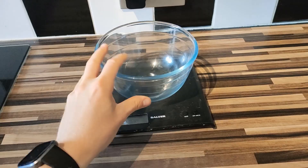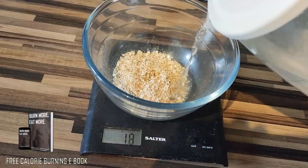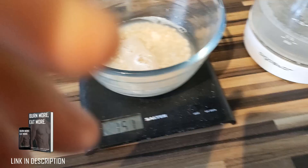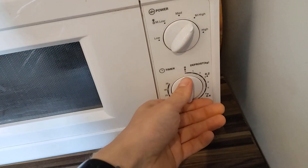First things first, grab yourself a large bowl — seriously, a big one — then add 40 grams of rolled oats along with 200 grams of water and some sweetener. Put that into the microwave for about 10 minutes or so until it starts getting nice and thick, then put it in the fridge to allow it to set into a spongy base.